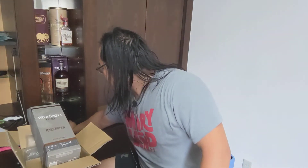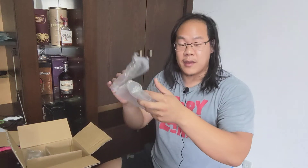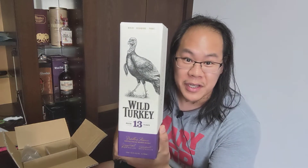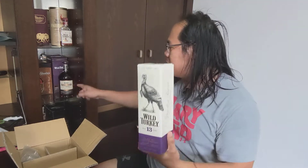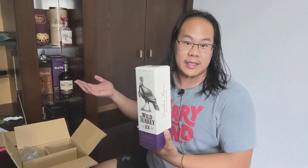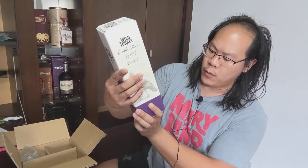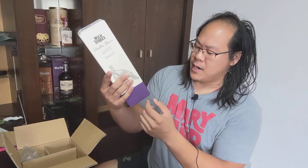Alright, second bottle. I like the fact that they put bubble wrap protectors on top — great packaging job. We have another box: Wild Turkey 13 Year Distiller's Reserve. This is a Japan-only release. The Rare Breed Non-Chill-Filter is an international export, but this one is actually Japan-only. Wild Turkey 13 Year at 45.5% ABV — making it about 91 proof, as it says right on the box.